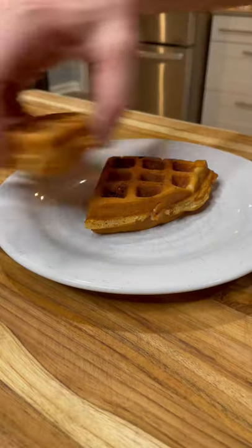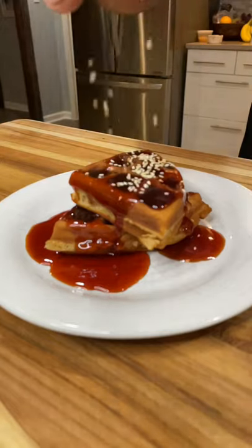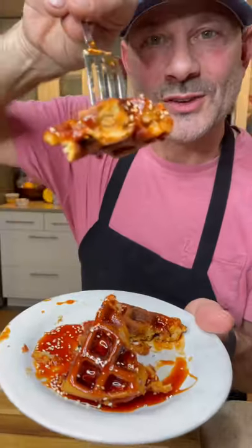When it's done you pull it out and cut your little waffle squares. Put it on a plate and I'm drizzling that delicious, amazing, sweet, hot Asian bang sauce with sesame seeds. Shrimp and waffles with my Asian bang sauce.